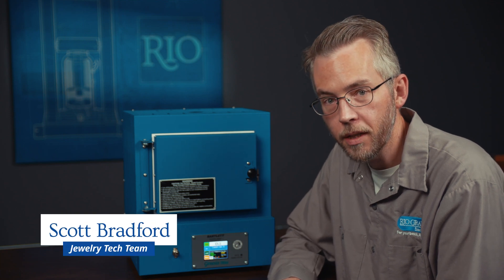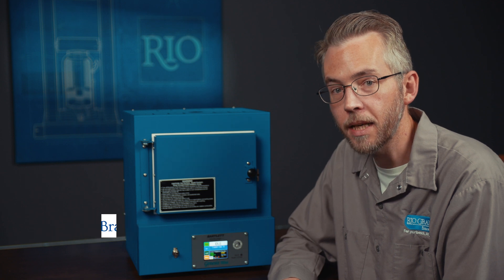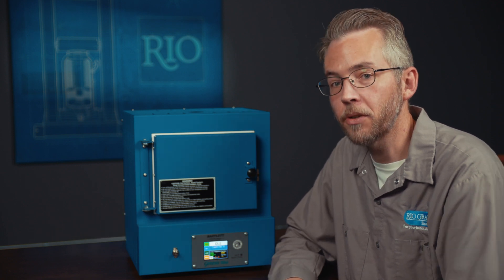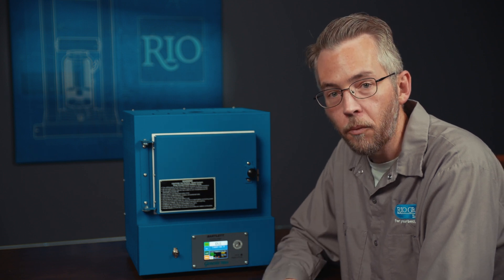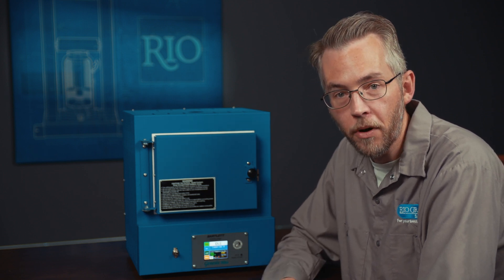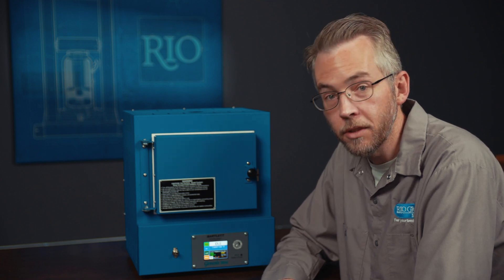Hi, I'm Scott Bradford from the Rio Grande Jewelry Tech Team and today I'm going to show you how to program your Rio PMC Kiln with the new Bartlett Touchscreen Controller. I'm going to show you how to load the pre-made programs and we're also going to be looking at how to program for enameling, metal clay, and casting burnout. So let's get started.